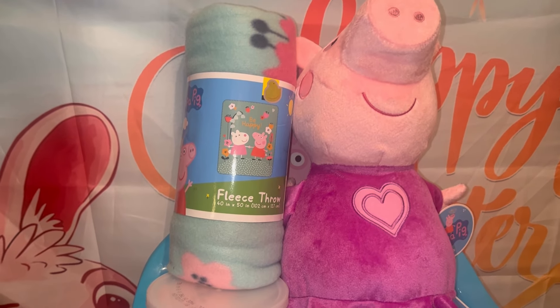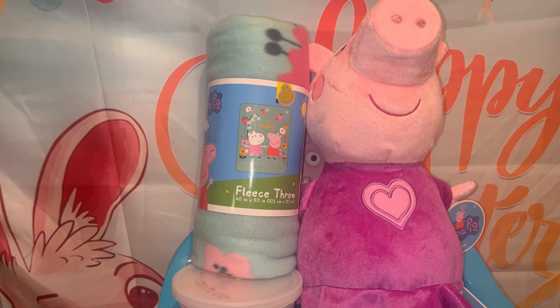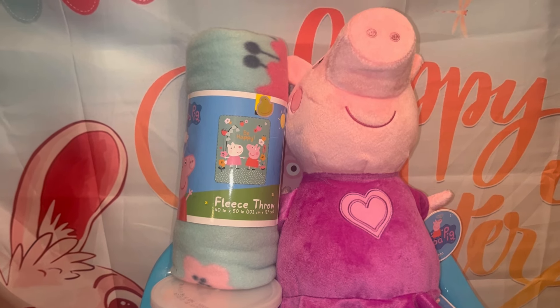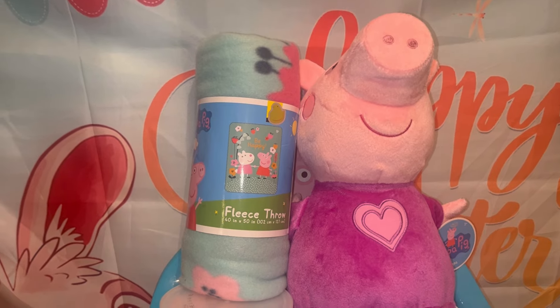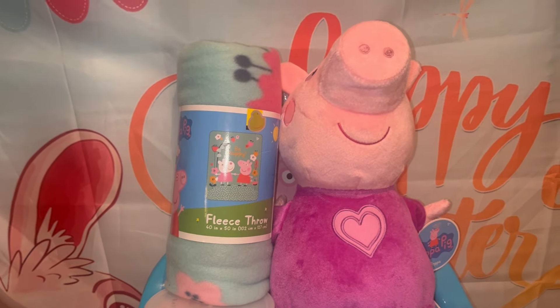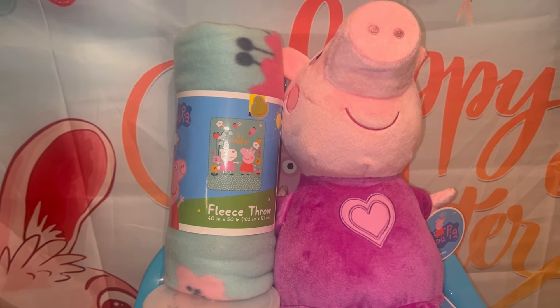I got the Peppa Pig plush from Walmart. After Christmas they had a lot of their Squish Mellows and different character plushies on sale for five dollars, and Peppa Pig was one of those items.